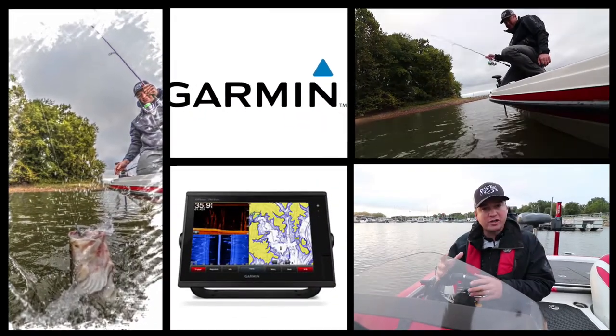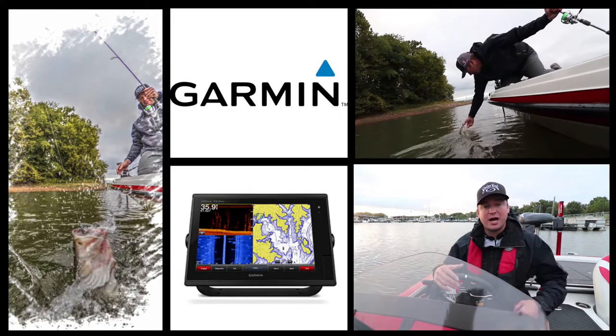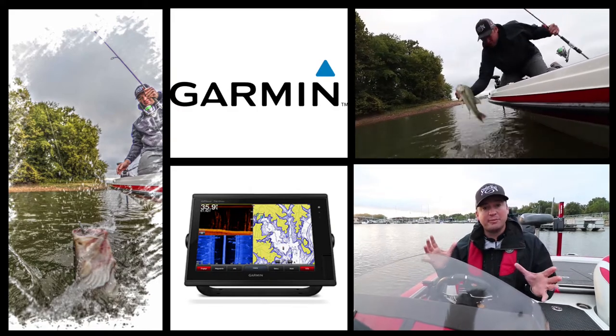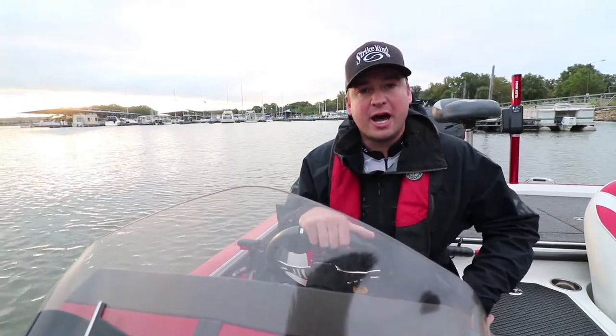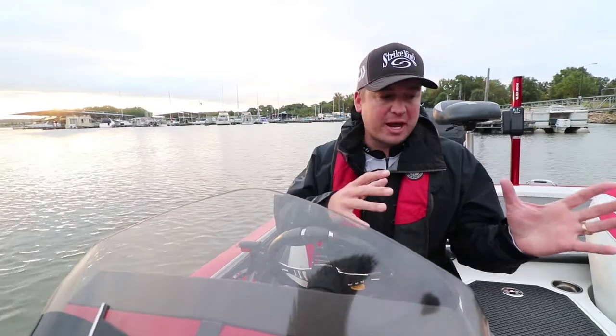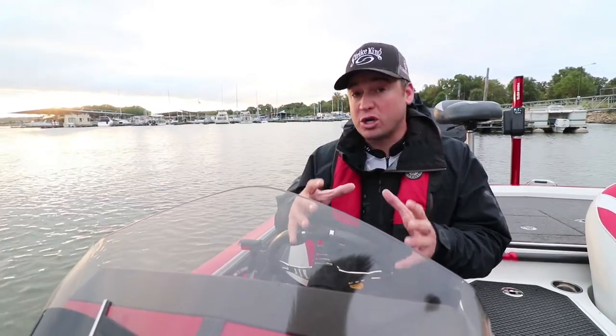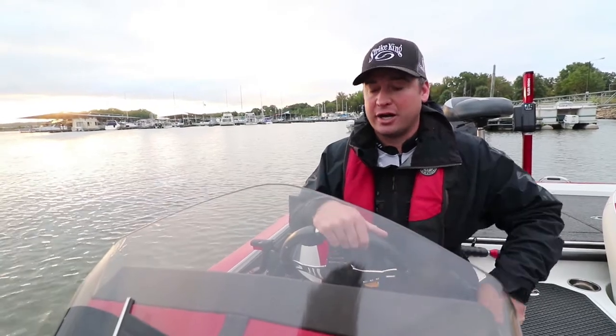First thing is I'm gonna look for fish, I'm gonna look for bait. Obviously you have to find the right fish to catch them, but fish are always going to be around bait. So I'm gonna come out to a lake, quickly try to identify what I'm looking at, and match up some of that bait with fish on some structure — you get those three keys combined and you're gonna catch a lot of fish.